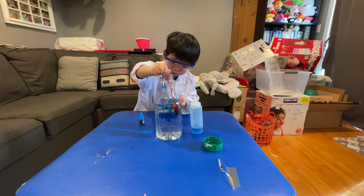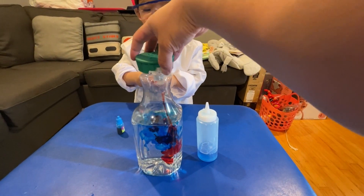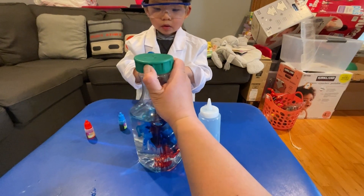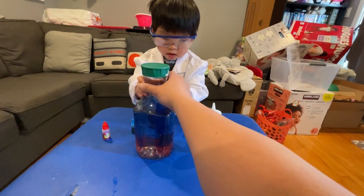There we go. Now we're going to go ahead and I'm going to seal the bottle very tightly for you. What you're going to do is swirl it around in a circular motion — don't shake it. So take the bottle like this. Let me help you, like this motion.